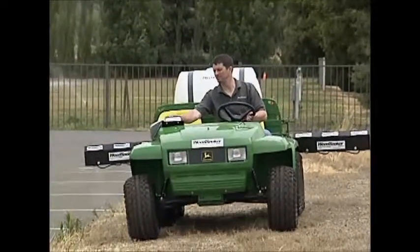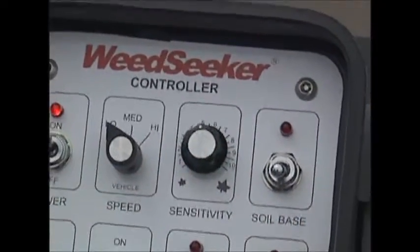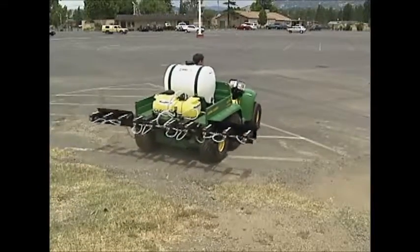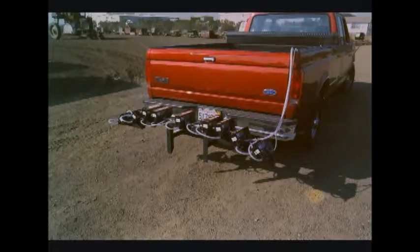The system controller panel mounts conveniently near the operator and controls the operation of the Weed Seeker sensors. Weed Seeker selective spray systems can be mounted on a variety of vehicles, including dump trucks and pickup trucks.